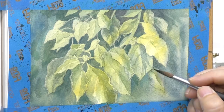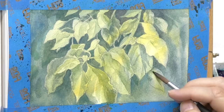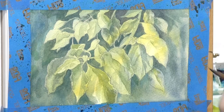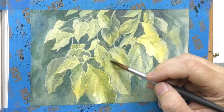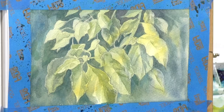What you see now is a bit of detail, but it's more value adjustments — a lot of adjustments. I'm adjusting overlap where one leaf comes over another and casts a shadow, and how that translates into a little bit of texture, a little bit of undulation or vein detail on the leaves.